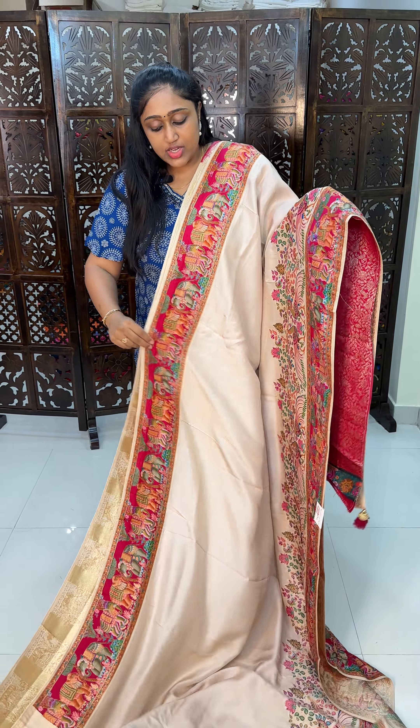We have a pink color border. The whole sari — look at it. It is beautiful in half white, a very classy color combination. This is half white.